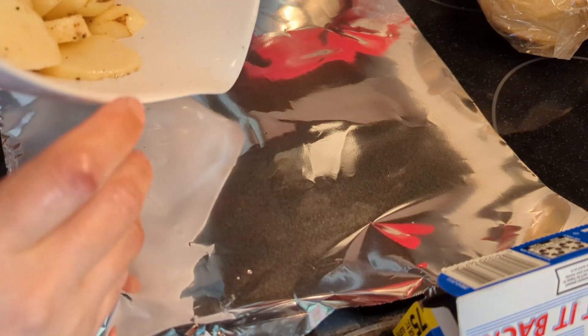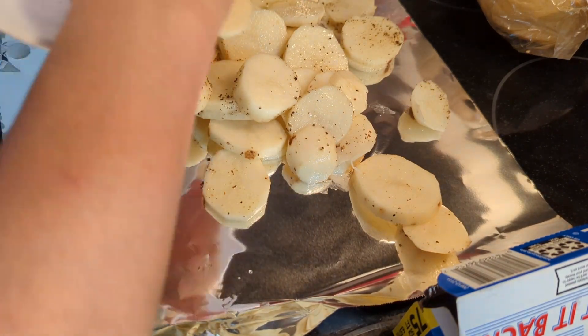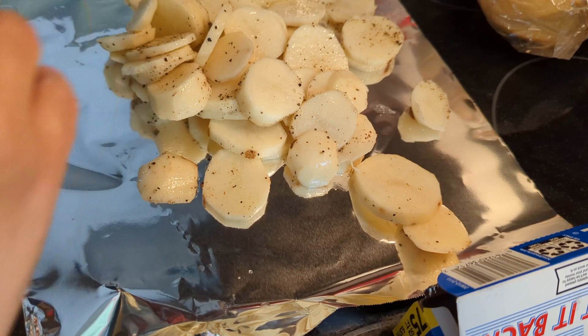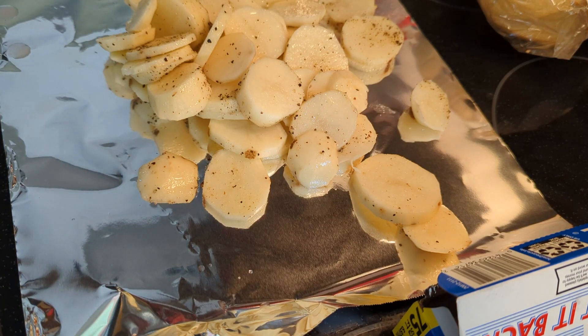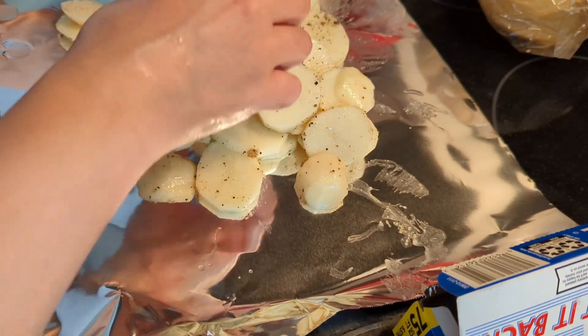Here we have our russets. I want to let you know that I don't think I put enough seasoning on the first ones — the red ones — so I'm going to open that packet back up and add some more salt, pepper, and garlic powder.